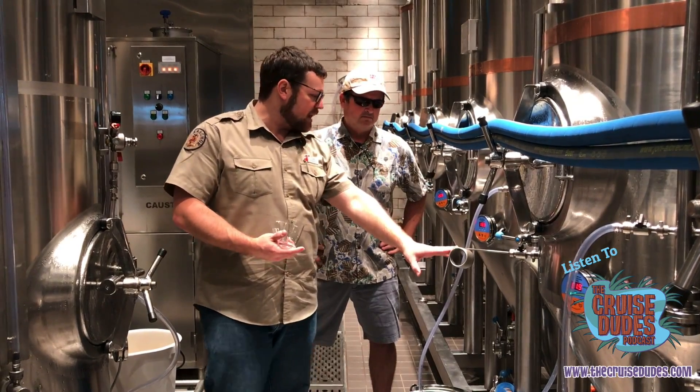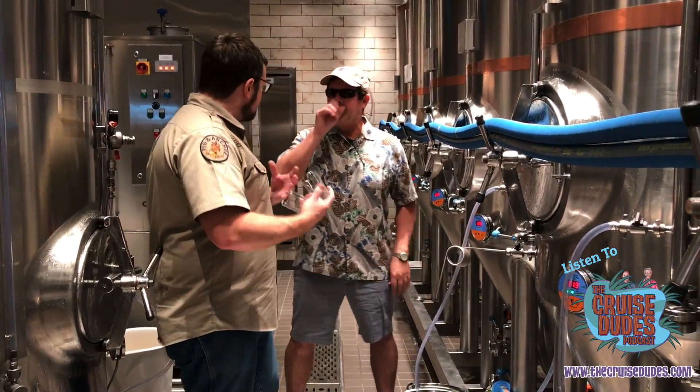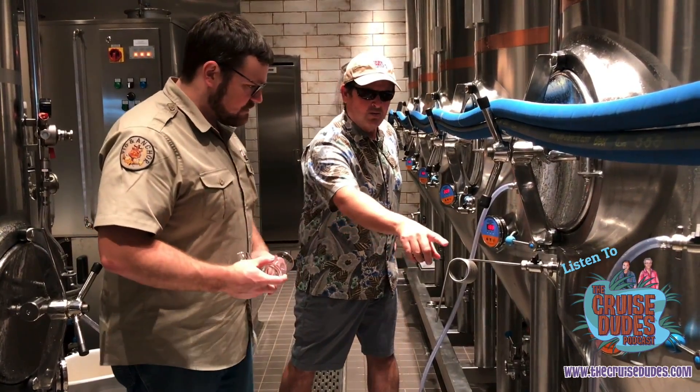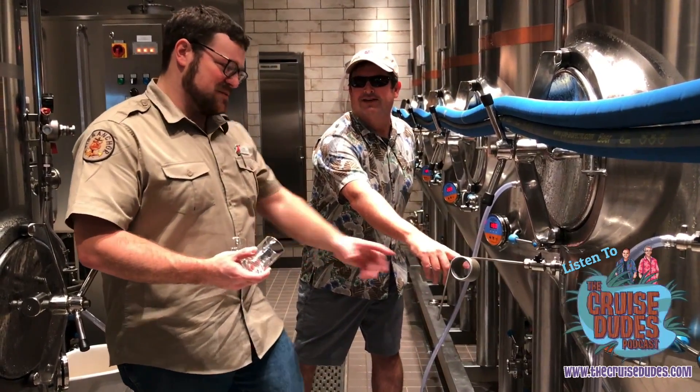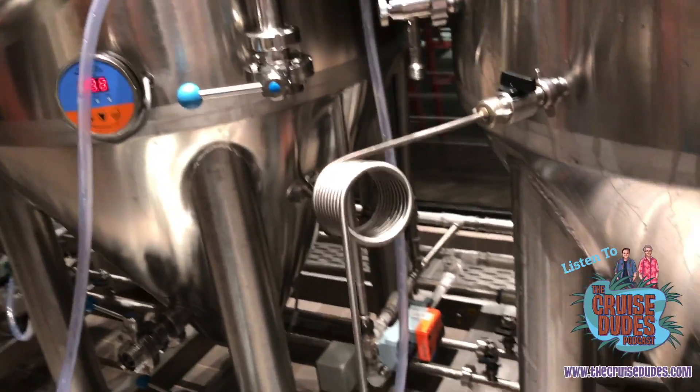This is my farmhouse ale, which is a Belgian style. It's going to pour a little bit cloudy, but that's intentional, and it's going to have a little bit of fruity and spicy characteristics from that Belgian taste. Can I ask why there are rings on it? This thing is what German brewers refer to as a pigtail.